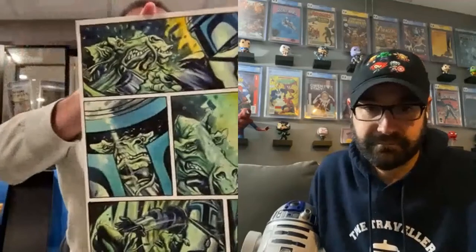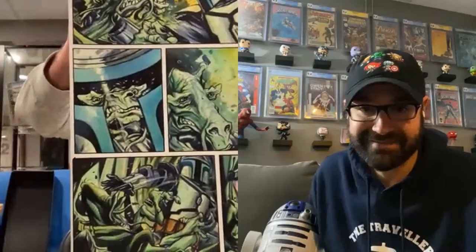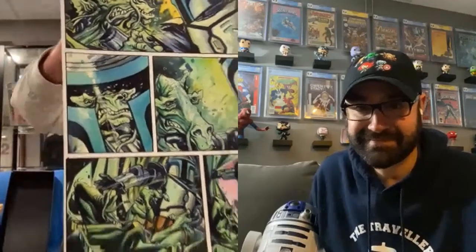And some Mandalorian Beskar goodness. I grabbed one more page for me — number 53 — where someone made a raw deal with Jango and he was a little annoyed, so this guy is getting the business. I love this full color — this is going on the wall. That looks like the last thing you'll see before you go. That's it. This is the Way, man.